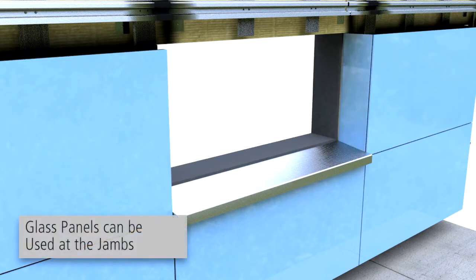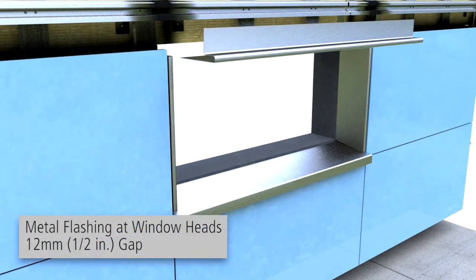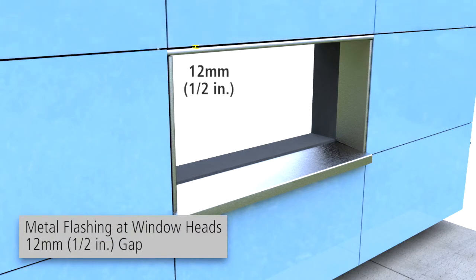Alternatively, a glass panel can be used at the jams. At window heads, install metal flashing with a maximum 1.5 inch ventilation gap between the head flashing and the glass panel.